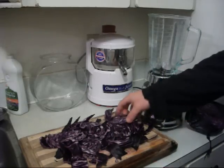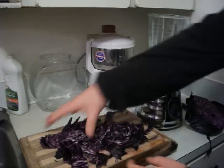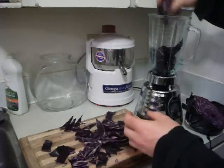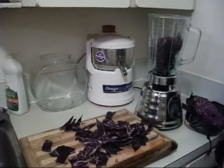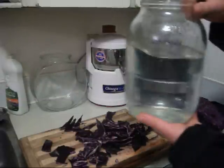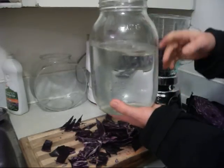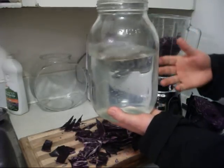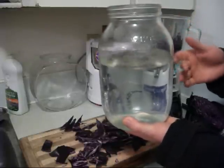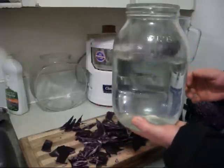It's so easy to make. All you do is add the purple cabbage to your blender and then add water — filtered water is best. I use glass jars and fill up the water and let it sit for 24 to 48 hours; that way it gets rid of the chlorine, and some fluoride evaporates as well.